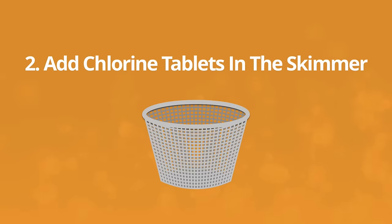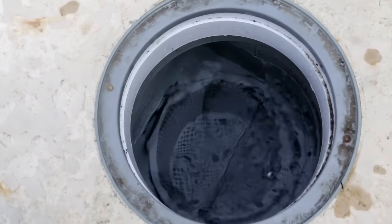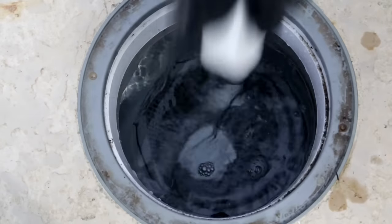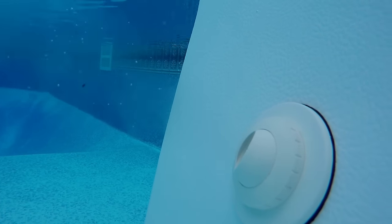A better option would be to add the chlorine pucks directly to your skimmer basket. Water is constantly moving over your skimmer basket as long as your pump and filter are running, and that dissolves the chlorine much faster, taking it through your filter system and pushing it out through the return jets, fully dispersing it through your entire pool.